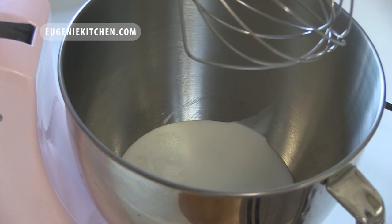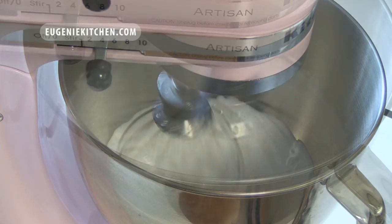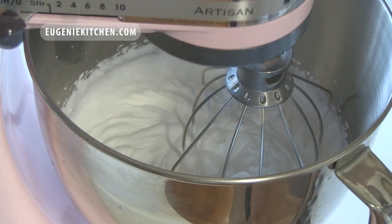Now for the cream, I will whip 3 cups of whipping cream — that's 1 cup for each flavor. I will stop whipping when peaks form.